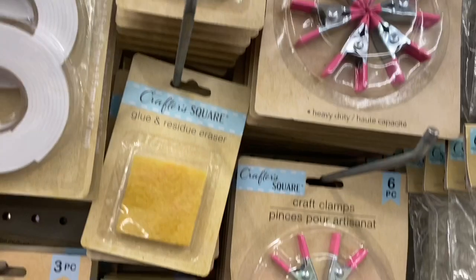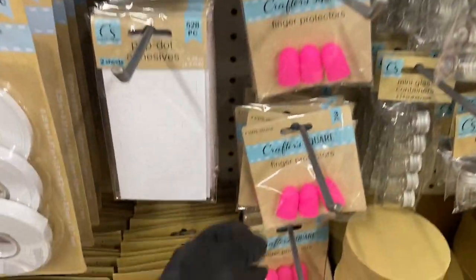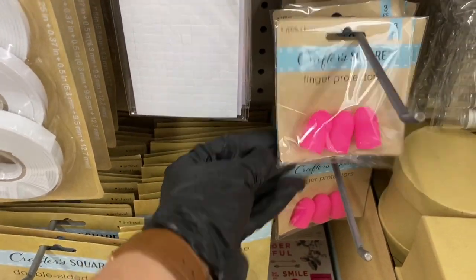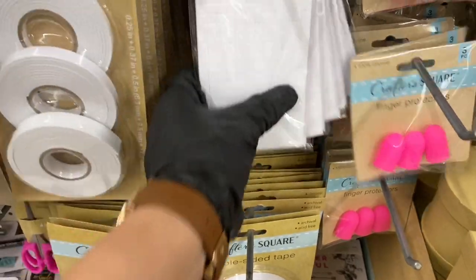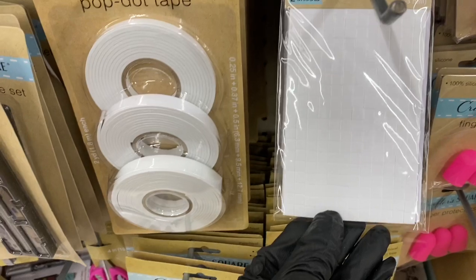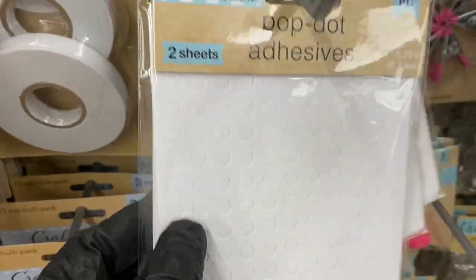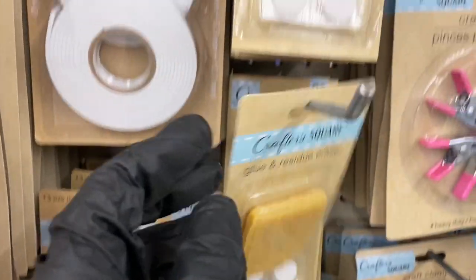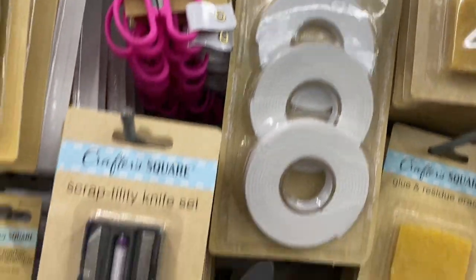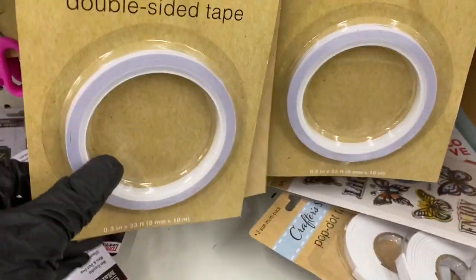Here are the clamps — these come in really handy when you're gluing things so you can squeeze them together and wait till they dry. Here are the finger protectors — I wish they came a little wider. Then you have pop dots in square and round, a residue eraser, fastener dots, pop dot tape, and double-sided tape.